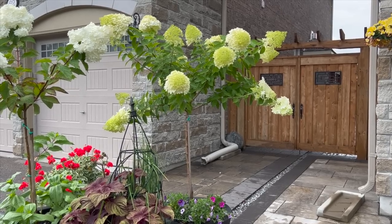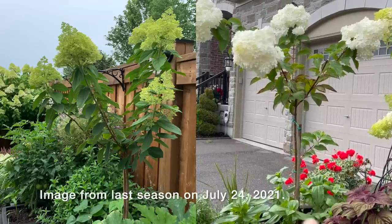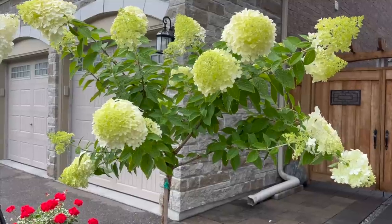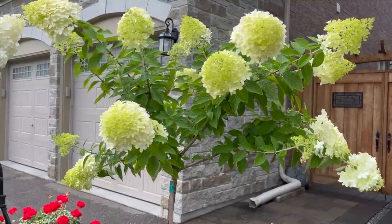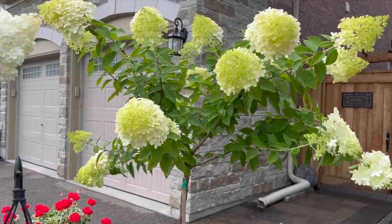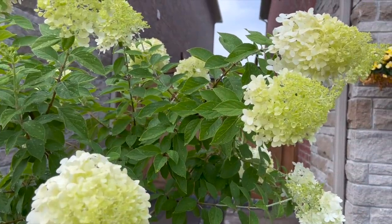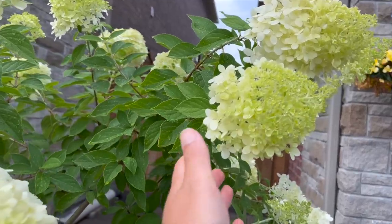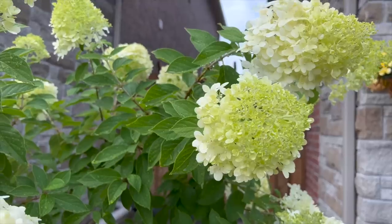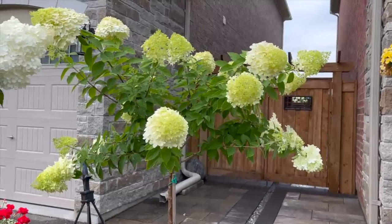Here is the limelight in its second year as a tree form. Last year at this time, the limelight tree had about four blooms on it. Since then I pruned everything back and left about three nodes on the original four stems from last year. The reason I wanted to leave at least three or four nodes on each stem is because I wanted smaller panicles on the limelight so they don't get as floppy, especially after heavy rain like what we just had.